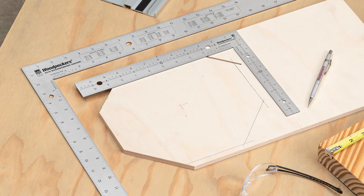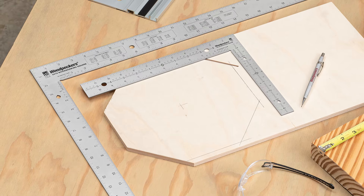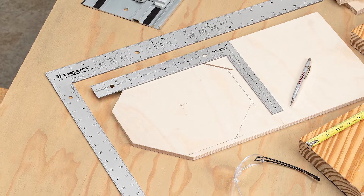If you enjoyed this behind-the-scenes look into Woodpecker's shop, subscribe to our YouTube channel and hit the notification bell. To order our squares or learn more about them, the link in the description will take you to the product page on our website.